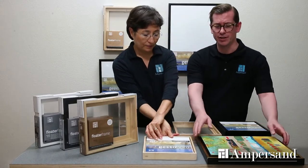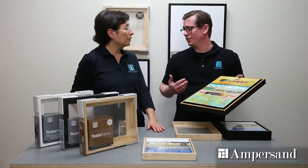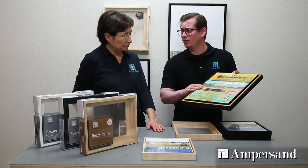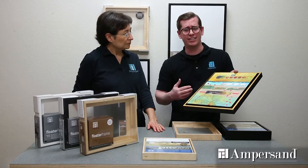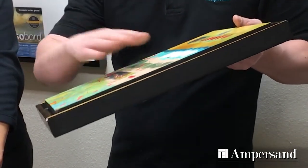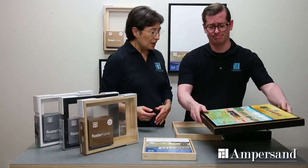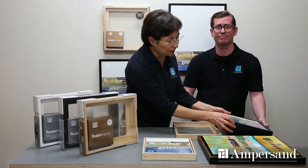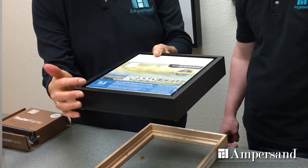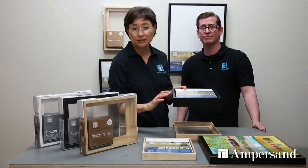Another issue that we see often is that the frame doesn't do the job of protecting the artwork. The piece that we have here from Cherna Giulia was really nice, but you can see how it does stick above the frame edge, leaving that base vulnerable to damage. You can even see here where it damaged the corner. Our solution was to make sure that the frame height was slightly above the actual panel so your artwork is always going to be protected.